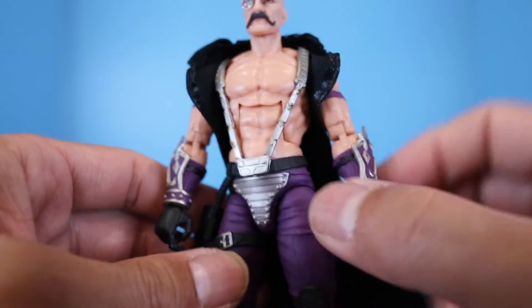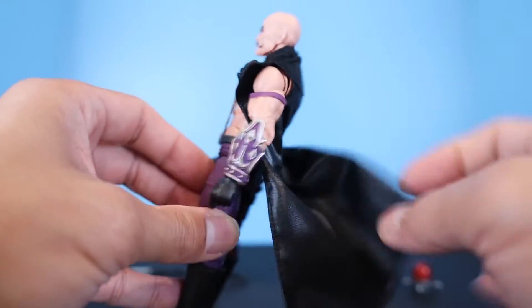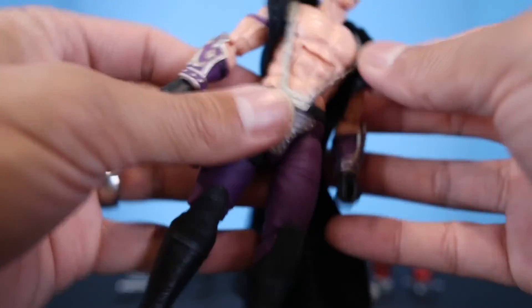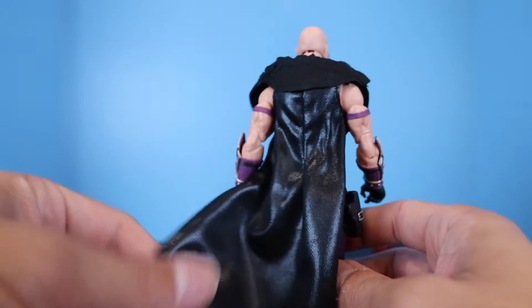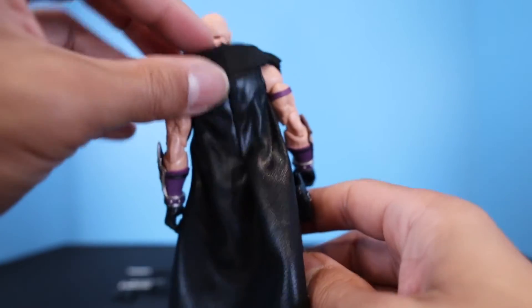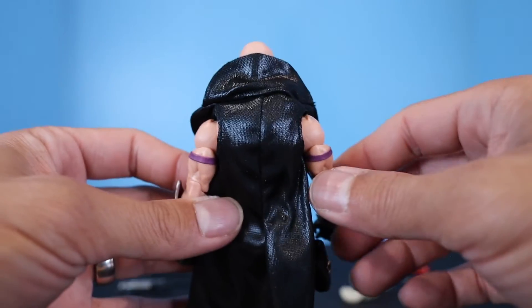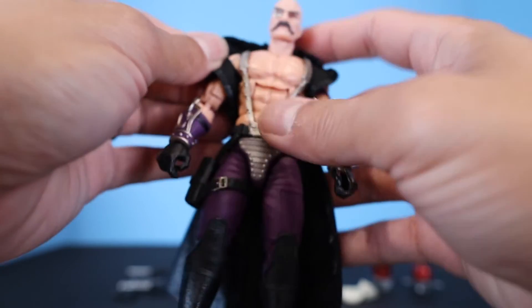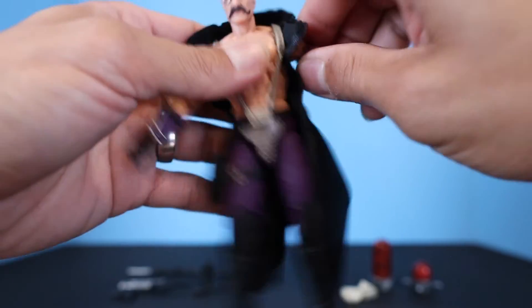Going down, you'll notice his soft goods cape — a sleeveless cape that is removable. It has a leathery look to it, and the collar part has a slight sheen on the inside fabric. Let's remove it so we can take a closer look at Dr. Mindbender's body.